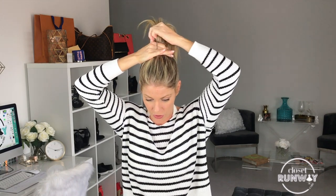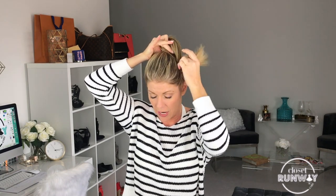So I've got about the height that I think I'm going to stop at. I'm going to take my elastic in my hand. I'm going to start acting like I'm going to do a regular ponytail, but I'm only going to stop about halfway down.